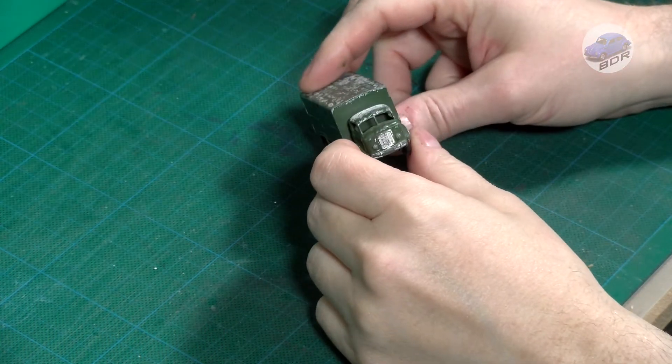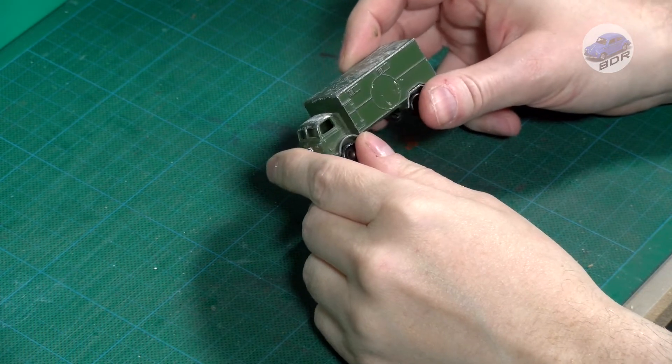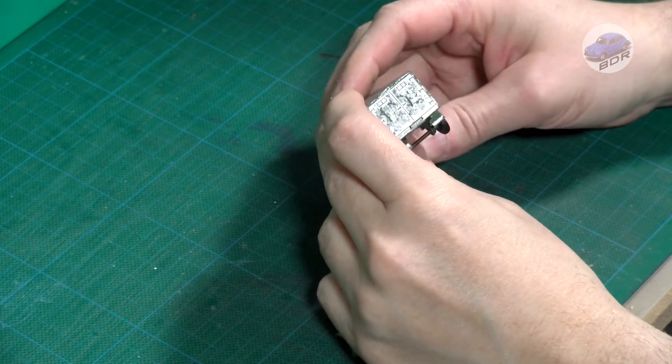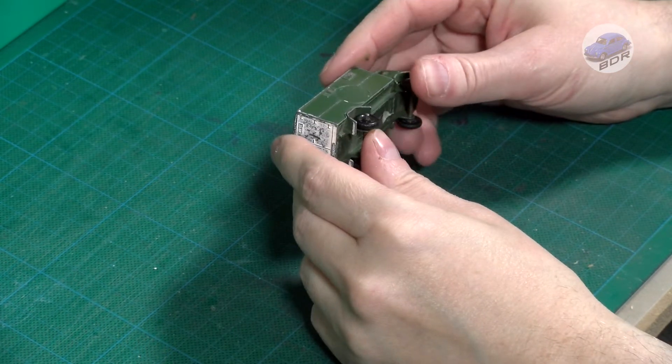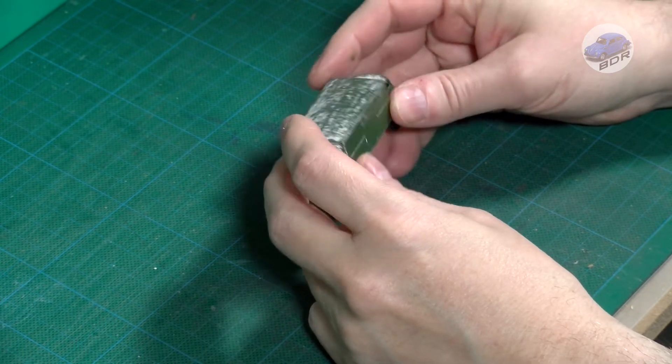This model has stood the test of time pretty well. It sports the usual scuffs and scratches, but at one point its previous owner decided to paint it white. The white paint has mostly disappeared as well as the Red Cross decals on the sides. So let's see if we can restore this ambulance back to its factory fresh state.